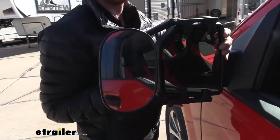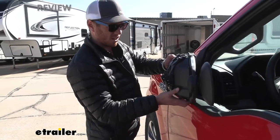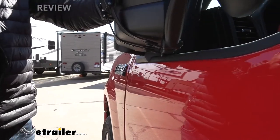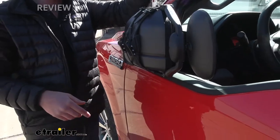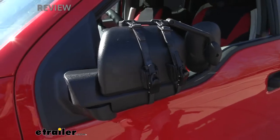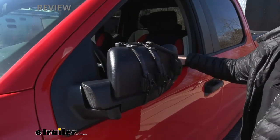When it comes to folding them in, it does add a little bit of length to our mirror, so there's a little bit of contact on a rubber stripping right here, but not a whole lot. It doesn't hit our glass or anything, which is always a plus. The finish on the factory mirror compared to the K-Source is kind of the same — this one's a little bit shinier, but it's not really going to stick out like a sore thumb.